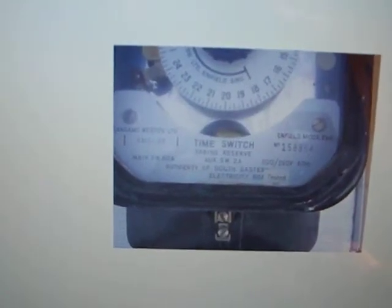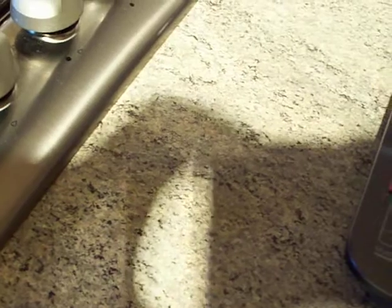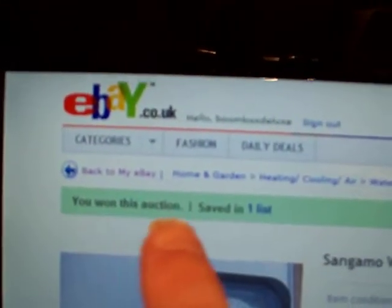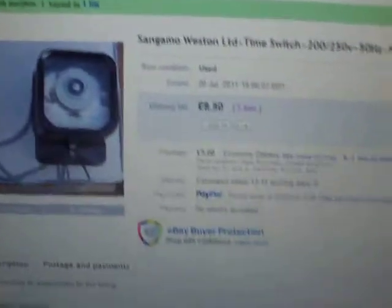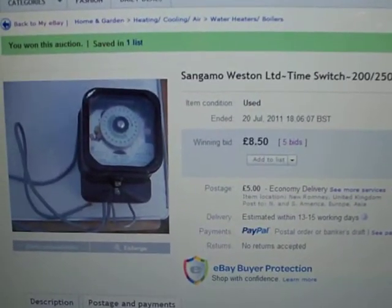That's the only four pictures I've got of it. I won the auction, so now I'm just going to get my payment done. There's the auction page — I won it for £8.50, 'Boombox Deluxe has won the auction', there's my username. I've won the time switch, all I've got to do now is wait for it to arrive in the post. Catch you later.